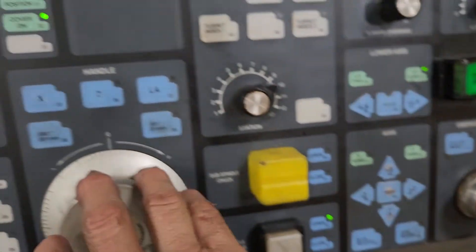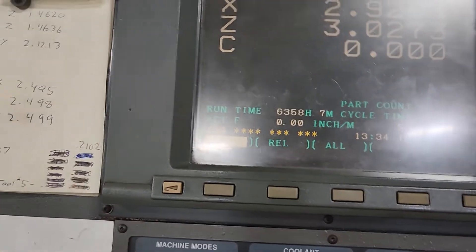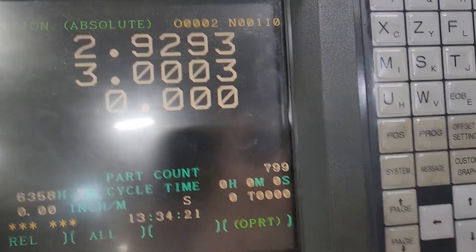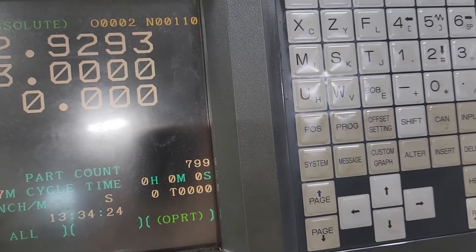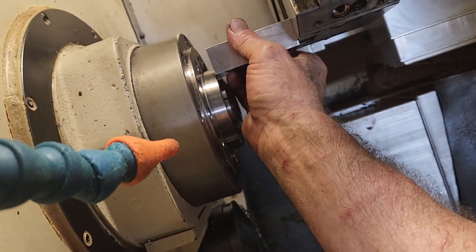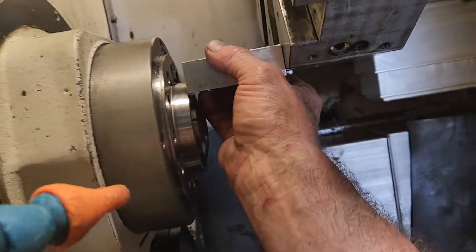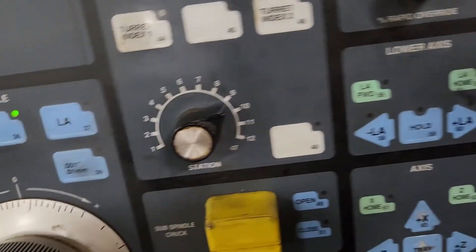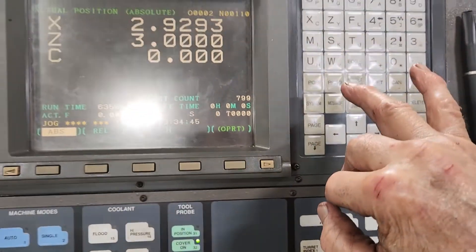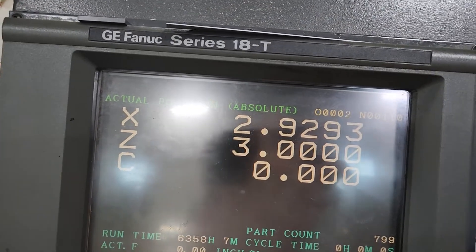After you do it, you want to check it and see that it's a nice slip fit — and it is, that's a nice slip fit there. So you jog it until you can get a three-inch gauge block or three-inch drill block between the turret face and the spindle face. Then you hit the relative button.